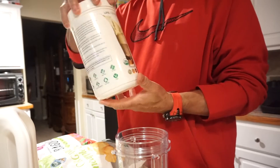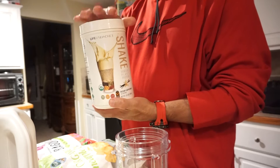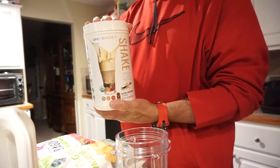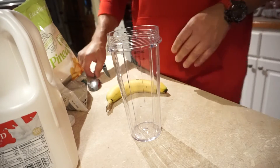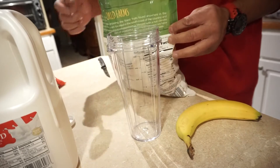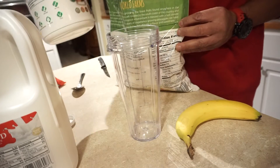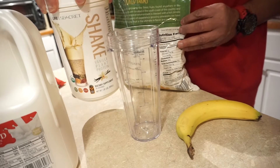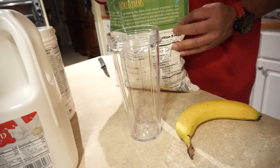Hopefully the shakes and my greens and all of the other products from Seacrest Nutrition are going to help me maintain that. There's no specific measurements that I'm doing — only for the shake, that's just two scoops.